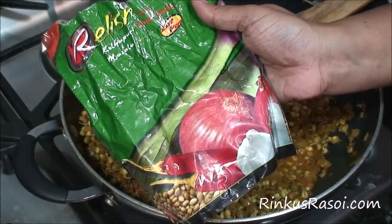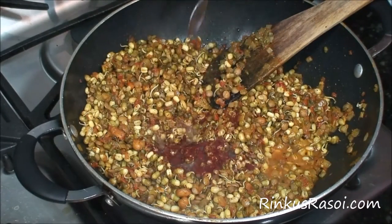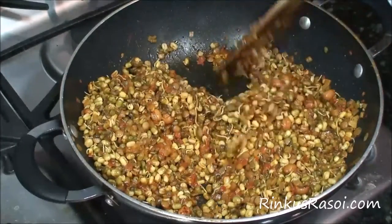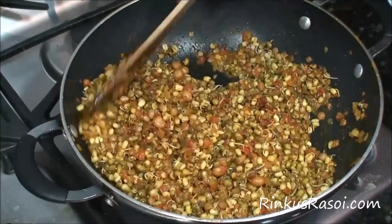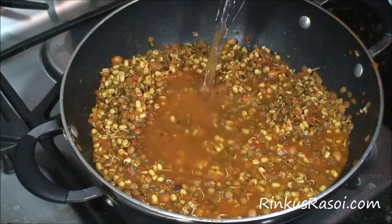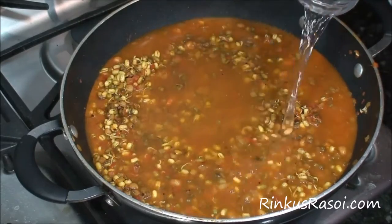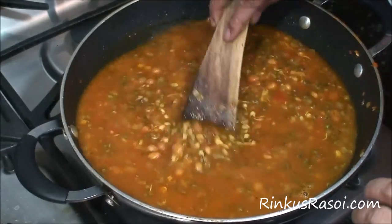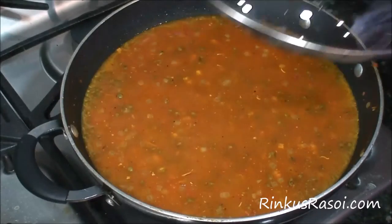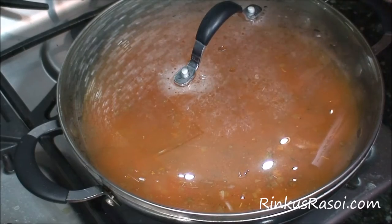Now I am adding 1 teaspoon of kola puray masala. It is very spicy, so add according to your preference. Then I am adding 5 cups of water into the mixture. Give it a nice stir to mix everything together properly, then cover it and let it cook for at least 7 to 10 minutes.